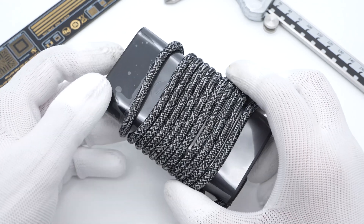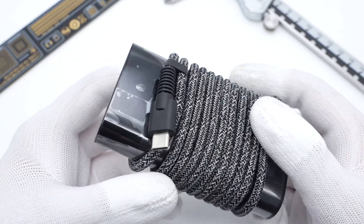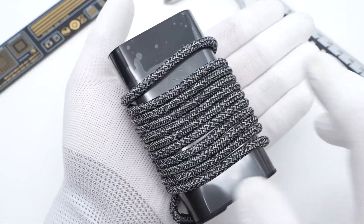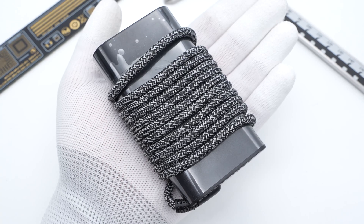Hi guys, welcome back to today's video. As we all know, Chichelab has taken apart lots of laptop power adapters from some well-known brands. But today, we got our hands on this fake HP 65W power adapter, and we decided to take it apart to see if it could match the quality of adapters from other mainstream manufacturers, such as MSI.